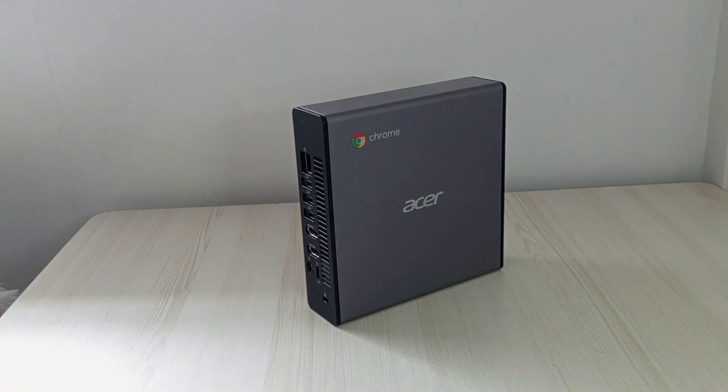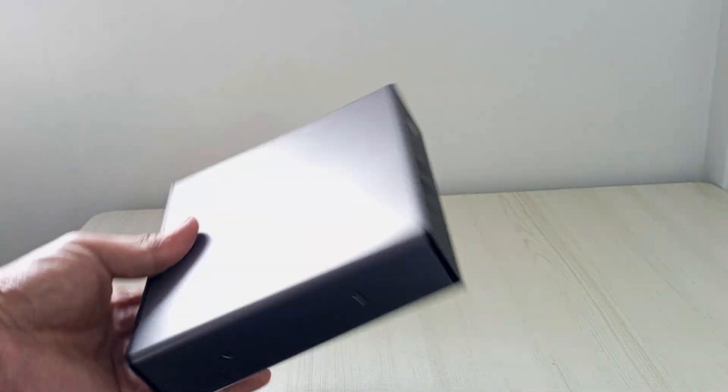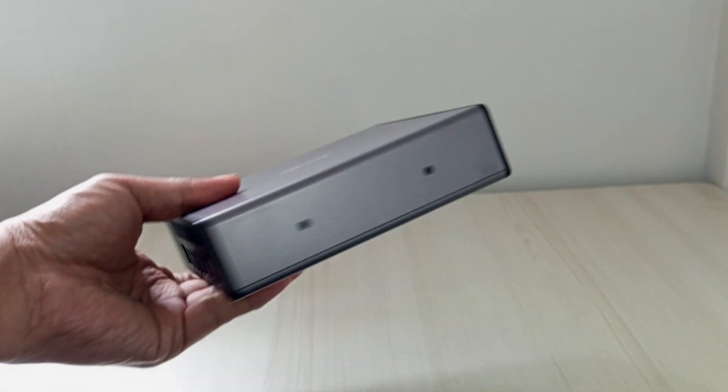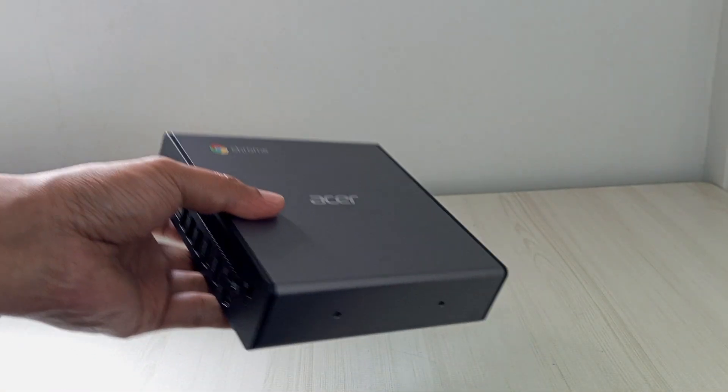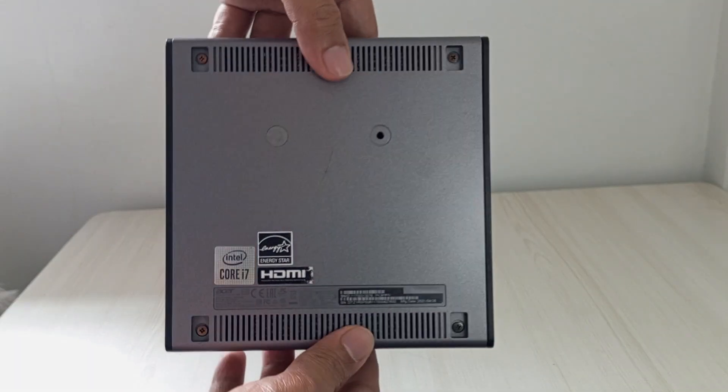And there you have it, folks — you've just successfully disassembled, upgraded, or explored the insides of your Acer Chromebox CX-I4 like a true tech pro. Drop a comment below to let me know how it went. Did you upgrade your RAM, swap the SSD, or just take a peek inside? I'd love to hear about it.